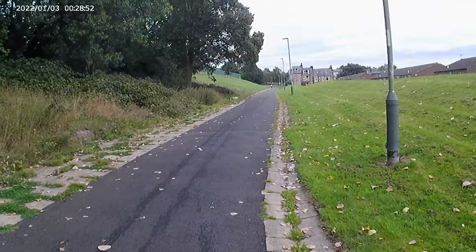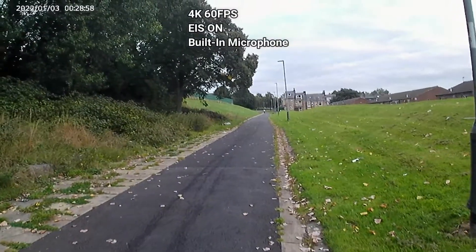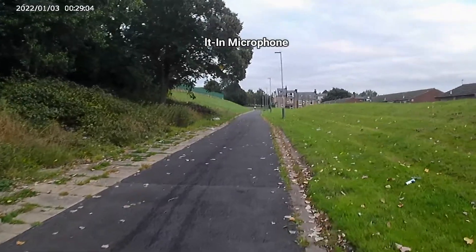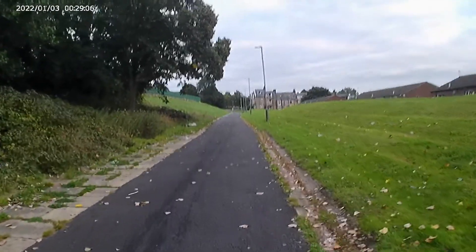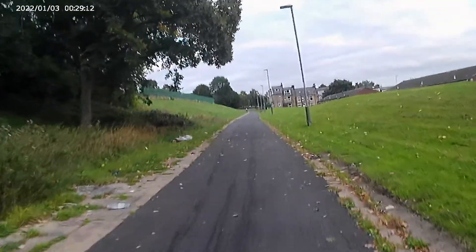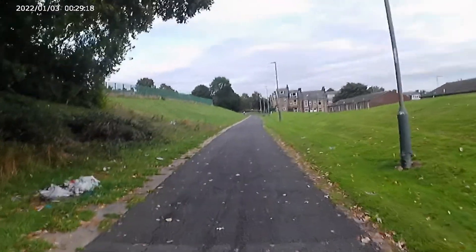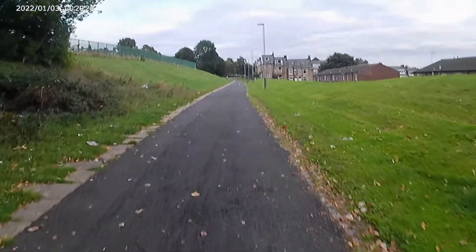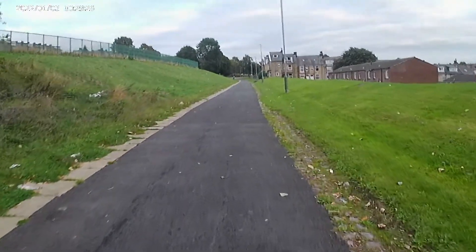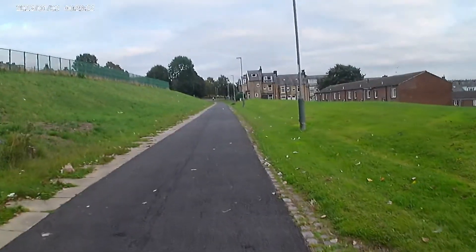I am still recording in 4K 60 frames per second using the built-in microphone but I have enabled EIS. Let me know if the video quality has changed down below. I am now recording in 5K 60 frames per second using the built-in microphone.